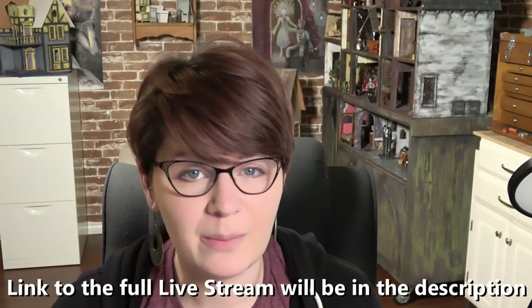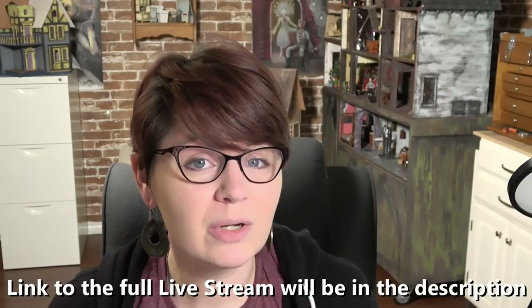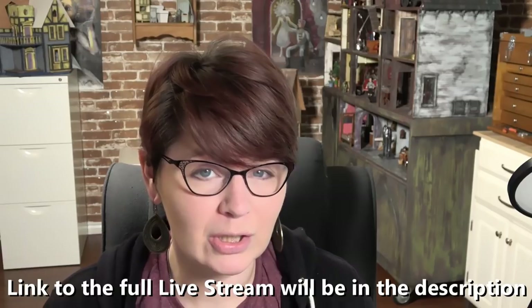Hi everybody. Today's video is a little bit different because I am going to be editing down a live stream that I have done previously on my channel. This was a stream where I made a piece of furniture and I offered up the free pattern. But I know not everybody's into the live stream, and even if you do enjoy the live streams, it's kind of hard to go through a two-hour video and find every single step that you're wanting to do.